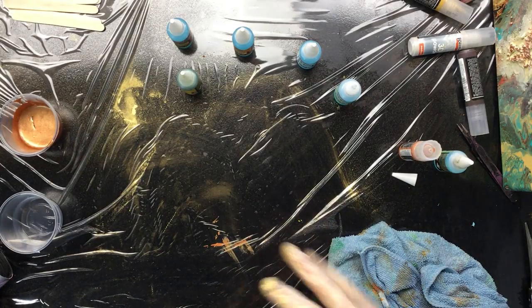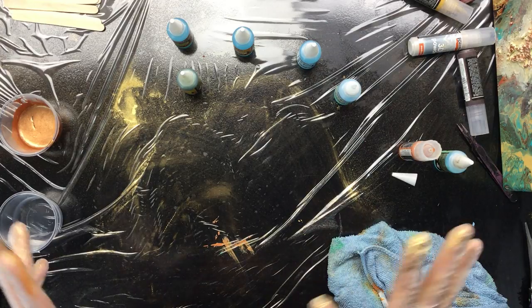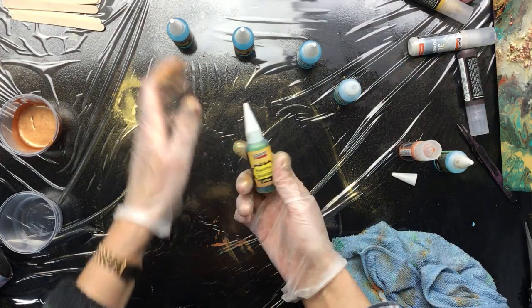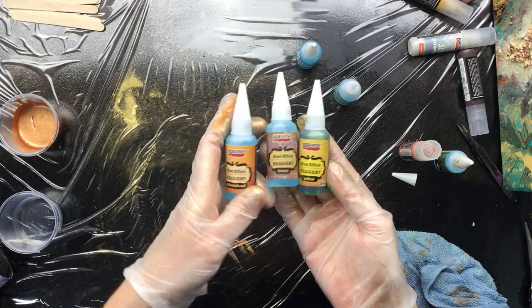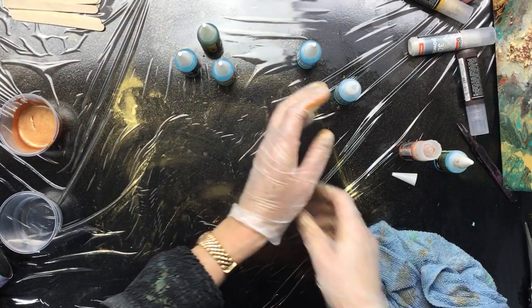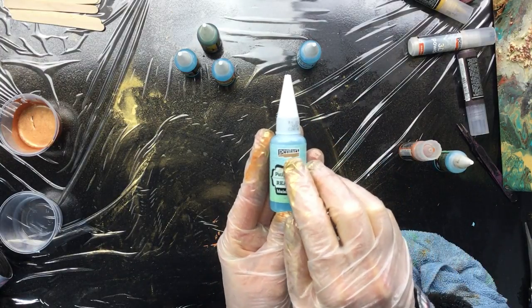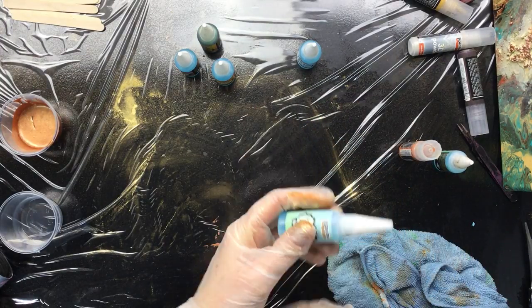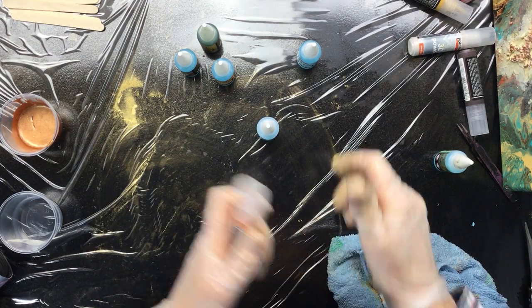Good morning everyone. I've been doing a lot of work but finally I came to the point where I can do some videoing. I've been trying out these rust effect products and — sorry to say — it's not working. I don't know if any of you have some experience with it, but I'm talking about this brand.